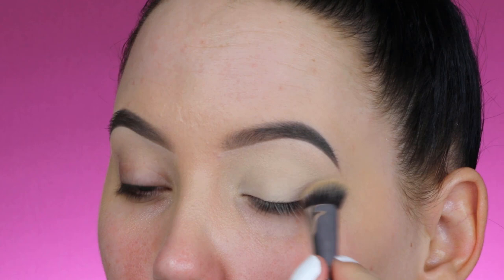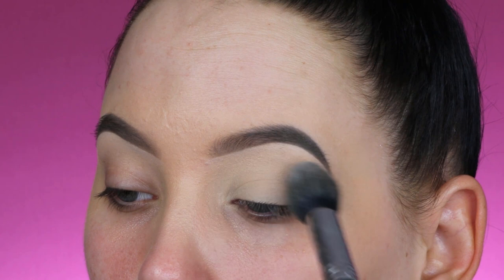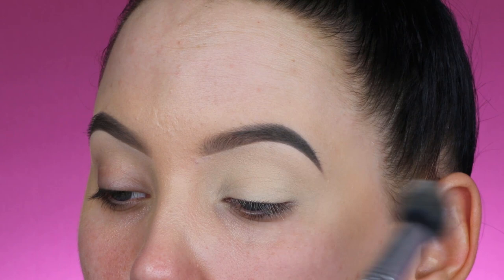Right now I'm priming my eyelids using the MAC Soft Ochre paint pot — I always use this one, I really like it. After applying, I'm setting it with the Anastasia Beverly Hills powder in the shade Vanilla, which comes in their powder contour kit.